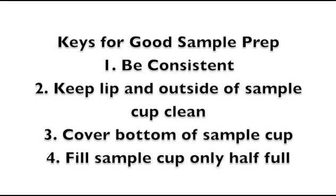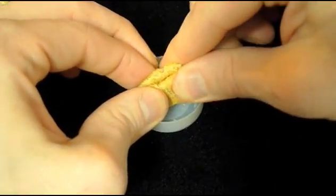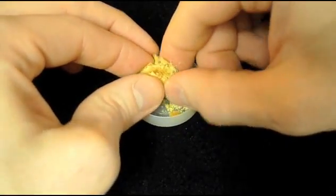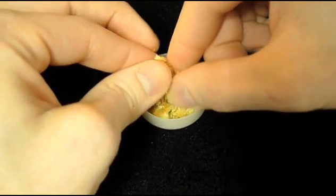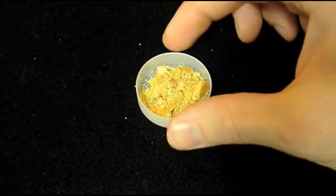Third, covering the bottom of the sample cup completely will ensure an accurate sample temperature. And fourth, filling a sample cup only half full helps you avoid other instrument cleanliness problems. Since I want to take a reading on this graham cracker-like product, I'll crumble it carefully into the sample cup, making sure that the bottom of the sample cup is completely covered and that the cup itself is not more than half full.